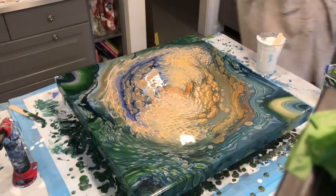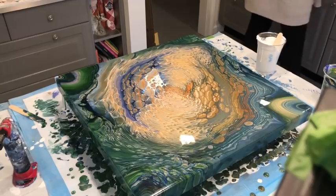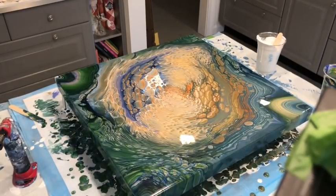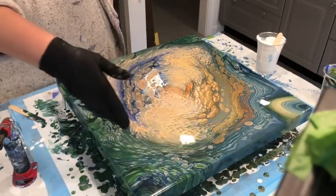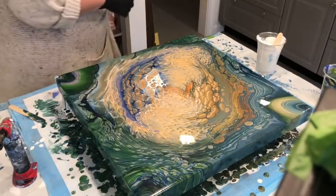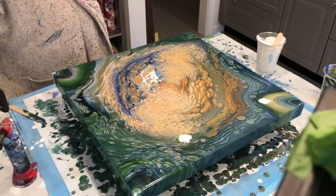Let me wash off my gloves real quick. You guys, this is so pretty. I would stretch this out more, but I don't want to. I love what's going on here — it's like seagrass, and it's really, really neat. So I'm going to first bring this back towards me a little bit. I love it.